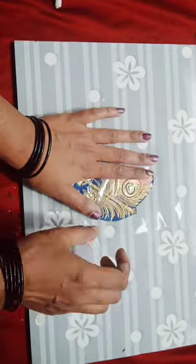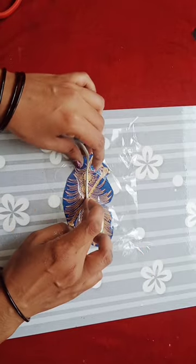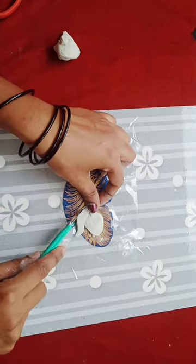We have holes. This is a wedding card. This is a transparent cover. This is a clay.